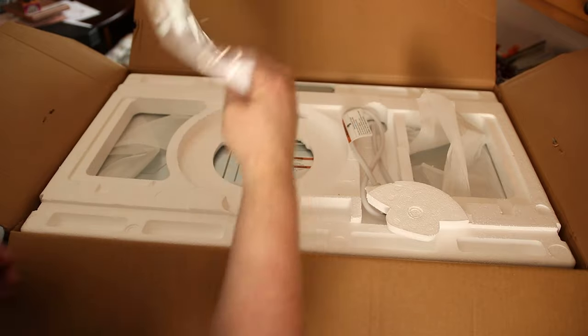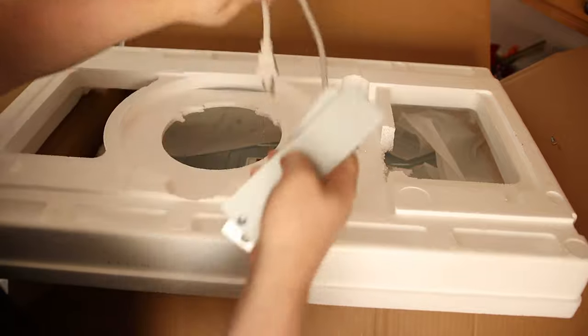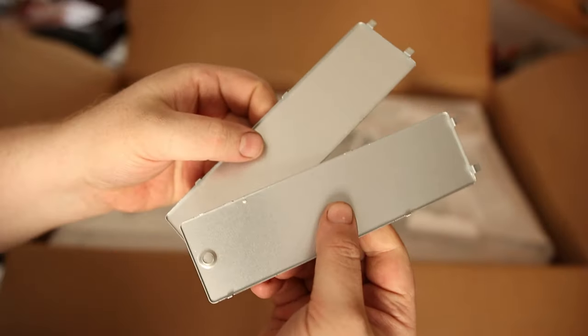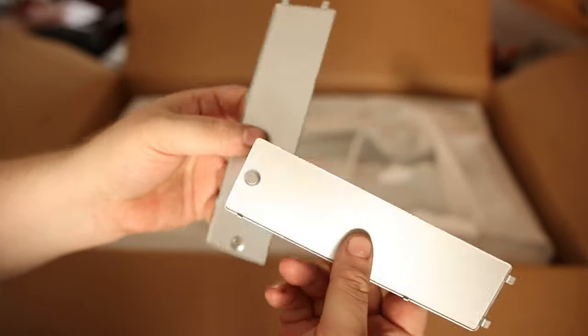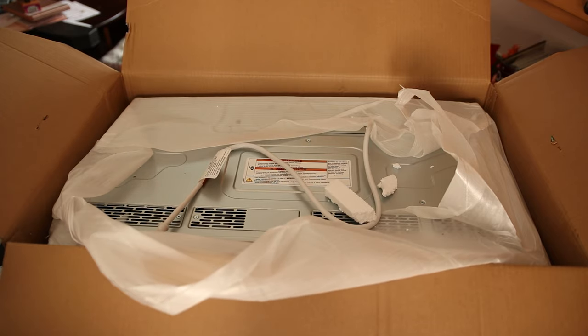There's the tray and the instructions. In that foam was the plates — these are the cover plates for the vent. So here's the microwave. I'm gonna start with the instructions and we'll see what we have to do to actually get this thing installed.